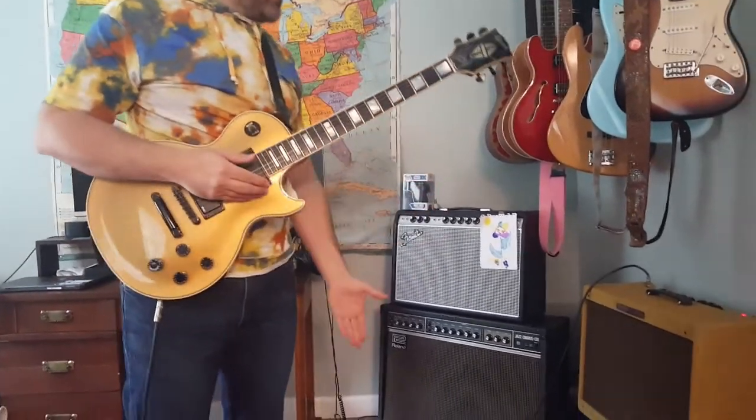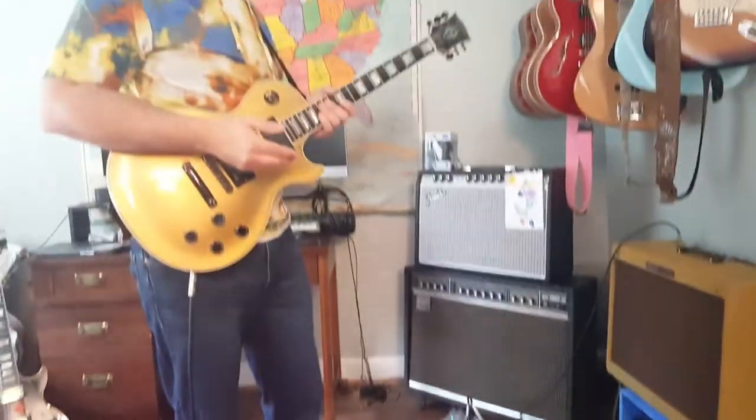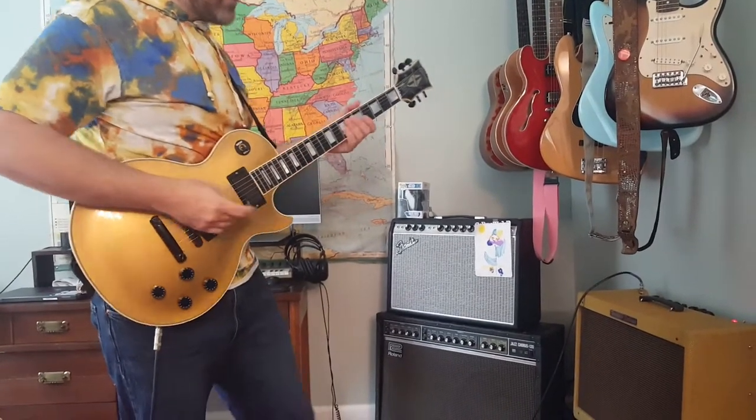So now we're going to try some overdrive sounds. I have an OCD — we'll do some overdrive sounds, see how the EMGs sound with that, and then we'll go into some heavier gain.